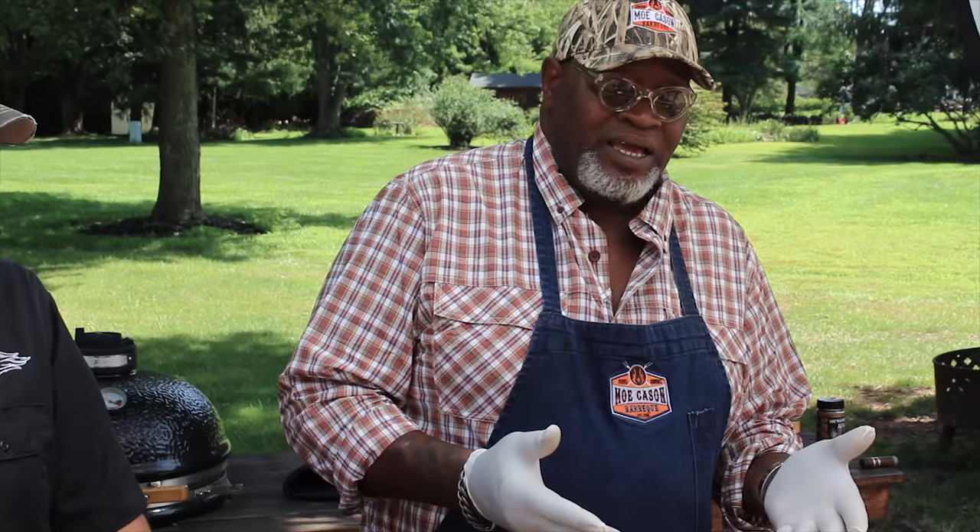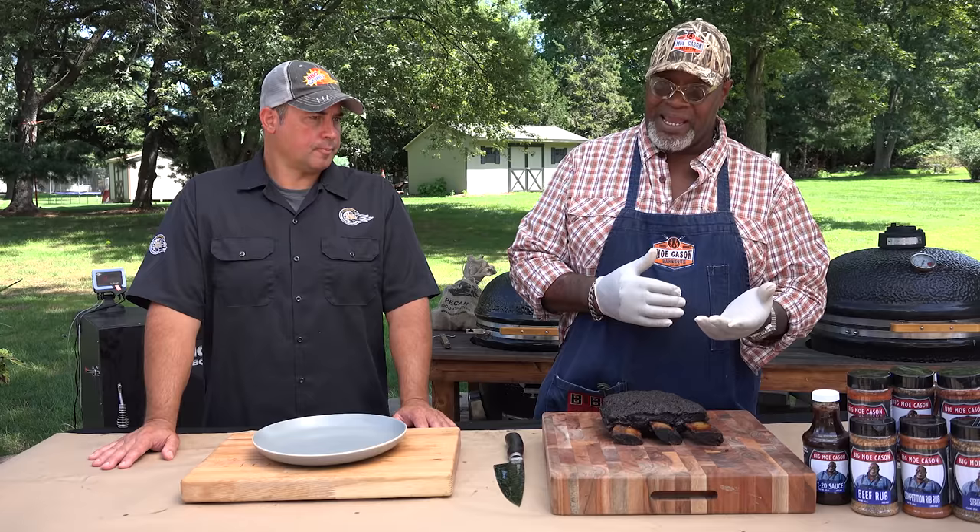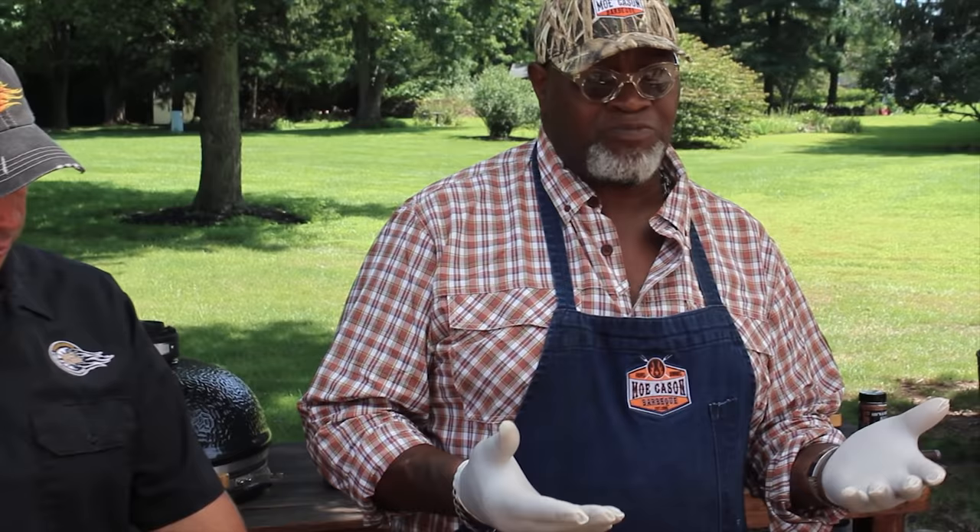If you don't have a pit that flows really good or doesn't burn as clean as it should, you may need to wrap it. Once you get a good mahogany color on this beef rib, if you're going to wrap it at all, wrap it in butcher paper. That'll stop the smoke penetrating the beef and you kind of preserve your color and keep on cooking. Butcher paper acts like foil but it's porous, so it allows the excess moisture to pass through. But it still closes it up enough to get the internal temperature done in a reasonable amount of time.